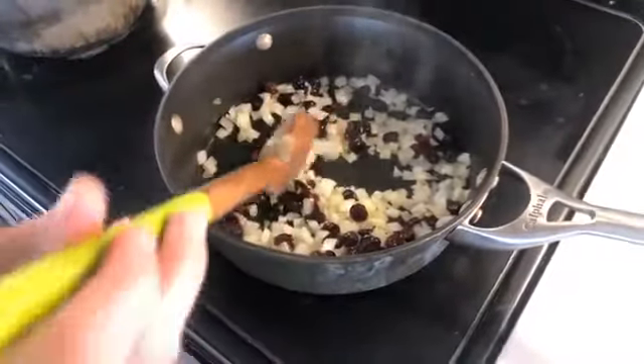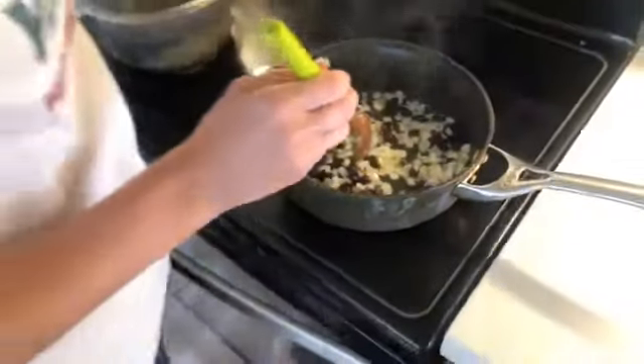Did you invent this recipe yourself? I did! It was kind of a funny thing — I was over at my girlfriend's house with about 15 people. Everyone got hungry and we were going to order, but I said I'd whip something up. I went into her kitchen, saw what she had, started making quinoa, made some sweet potatoes, and thought: this all sounds good together, let's put it in one neat package. Everyone loved it so much, and this recipe has been pinned on Pinterest over half a million times.